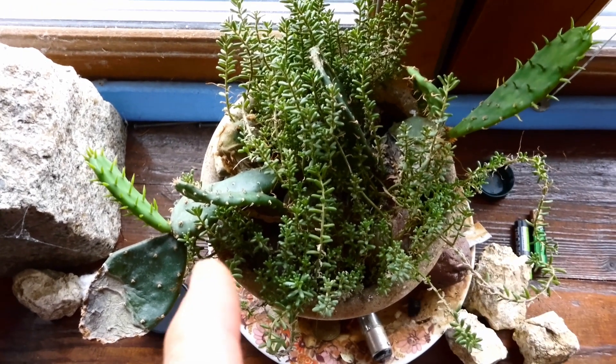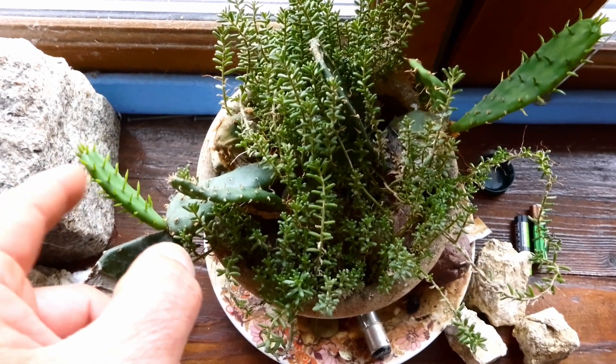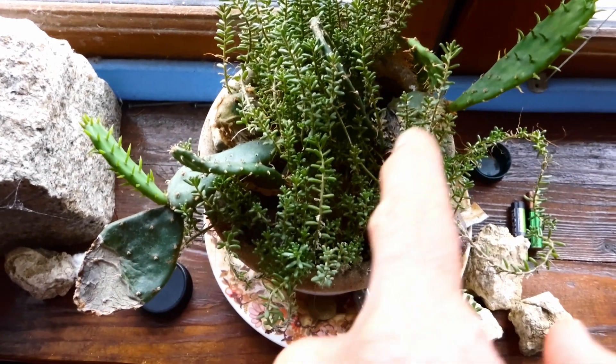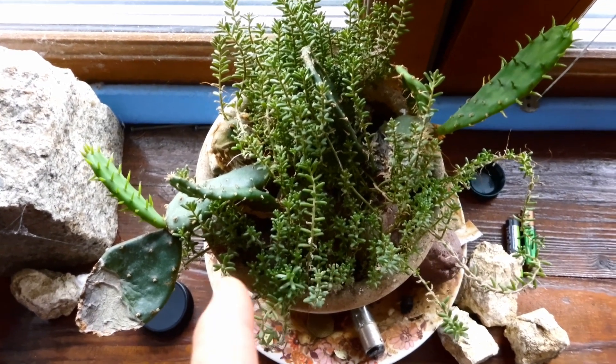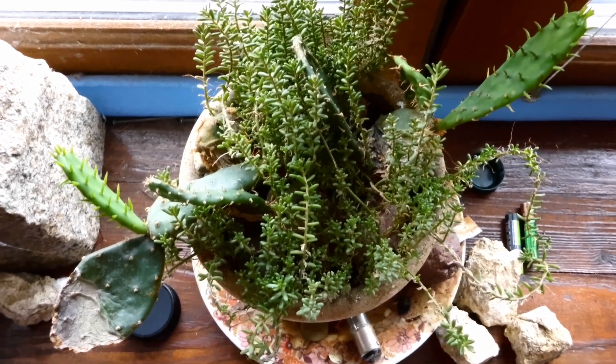Despite it being a tough cactus plant, you have to be careful not to touch it. You can touch it here because the glochids haven't formed on the newer growth, but on these older pads, be careful. And if you do look after it, by the way, it will reward you with very beautiful flowers.